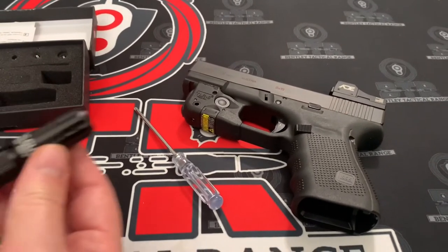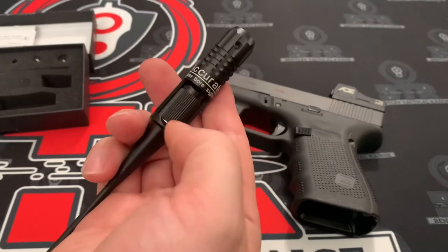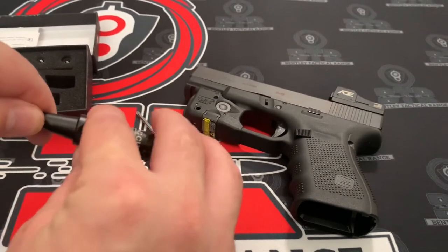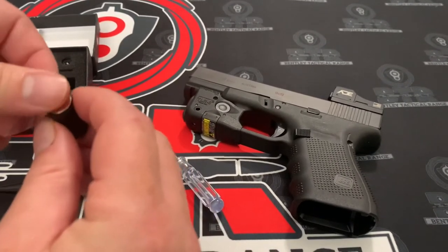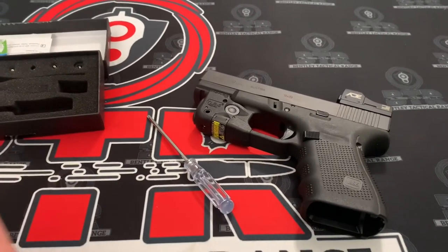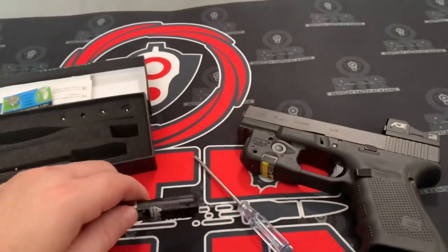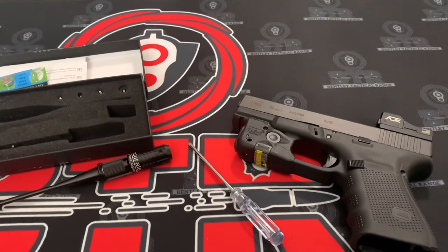The only thing I didn't like about this so far was just the portion where the batteries are. I think it's kind of weird — the batteries pop out. But other than that, it's a good bore sight. It works very well. If you guys have any questions on this bore sight, leave me a comment.